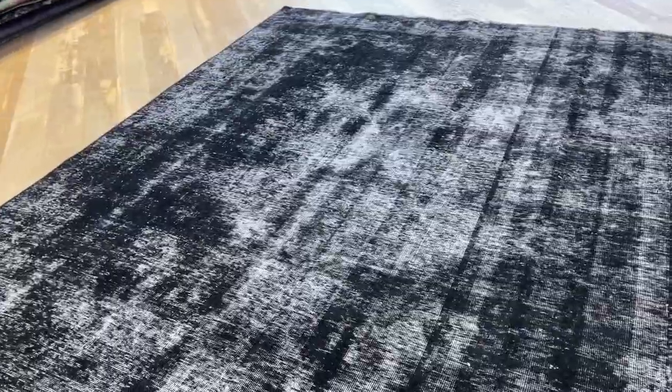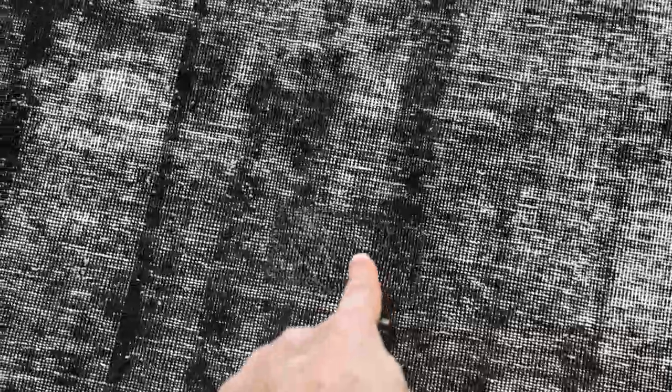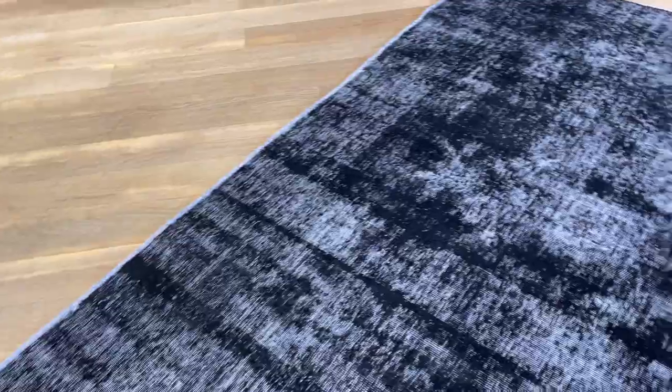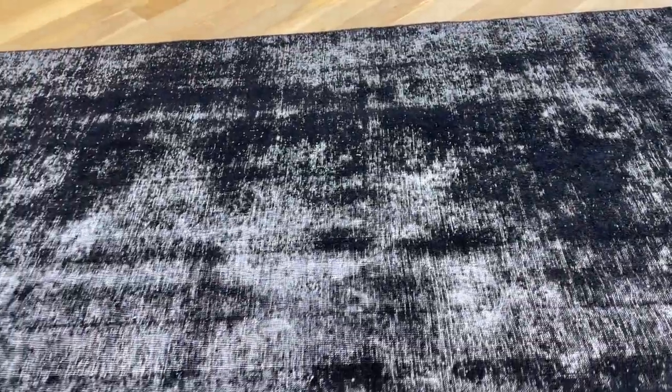I check every carpet before I do a video, and I just noticed at the last second that some work has been done to this patch. It's very, very discreet — it's almost impossible to spot, it's hidden there. That means it's not a factor and there are no quality issues whatsoever. These are carpets made to last a lifetime.